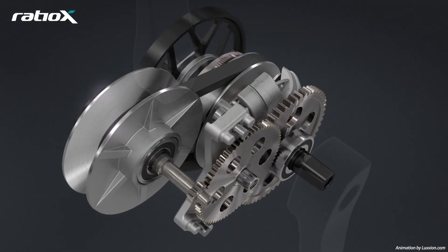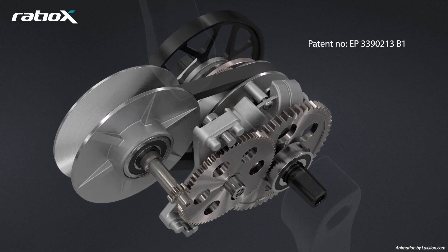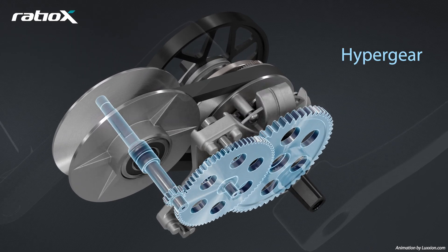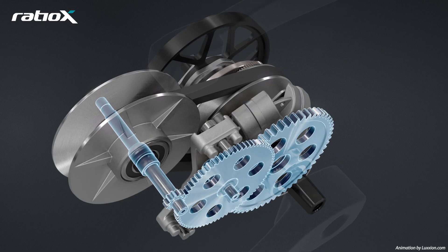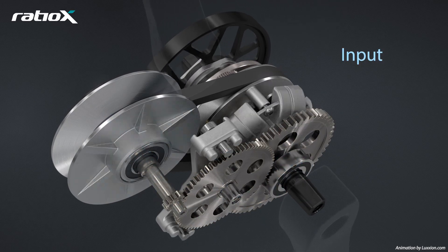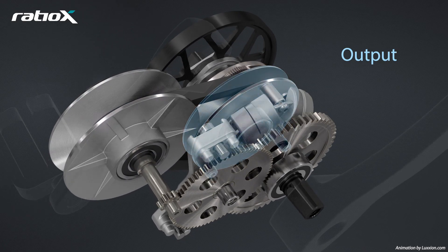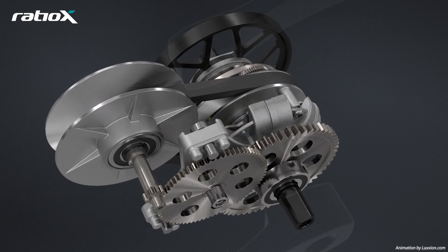Rider-generated power is transmitted to the wheel at the optimal pedal speed by our patented mechanism. When pedaling starts, the proprietary hypergear multiplies the rider's pedal speed and activates the system. To start, a low gear ratio is engaged with the input pulley open and the output pulley closed. This low gear ratio transmits high torque to the back wheel and sets the bike in motion.